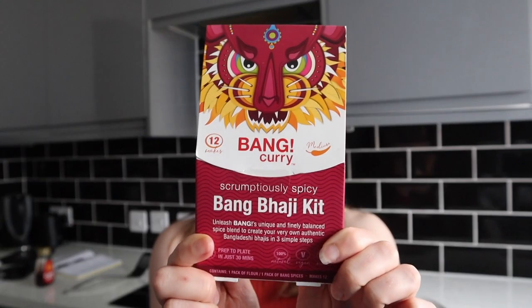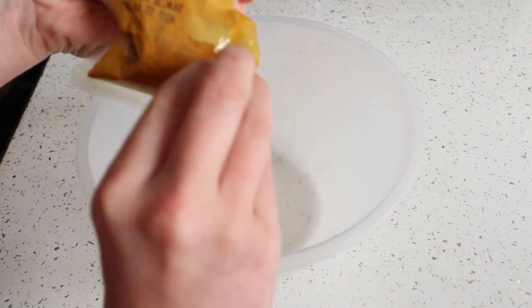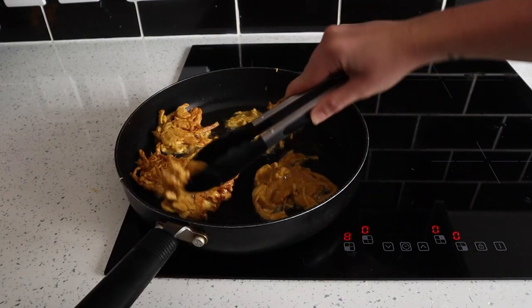The last thing we're trying today is the Bang Curry Bhaji Mix. I'm back with now a lot of bhajis, which I think will keep fine — I'll just reheat them in the oven. I did forget the coriander, so please ignore that. But they smell really good. Did you see that dribble? Actually, pretty good considering I've never made a bhaji before. The spice mix is really nice. Yum. I just need a yogurt dip for it and I'll be set.